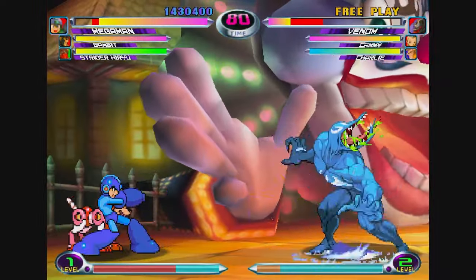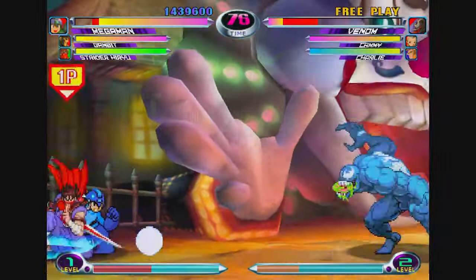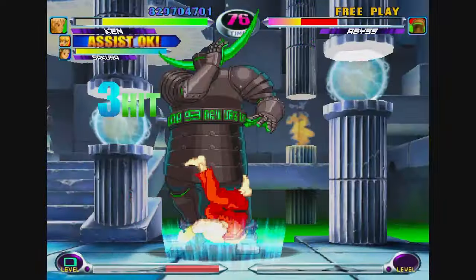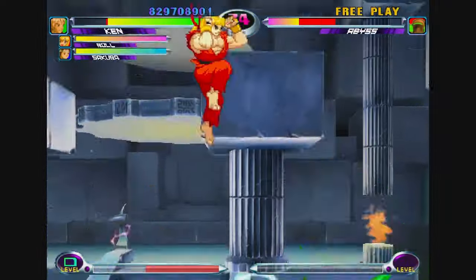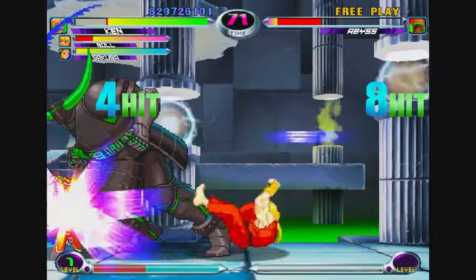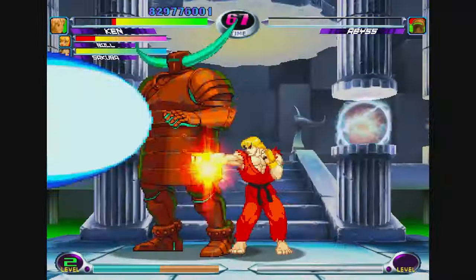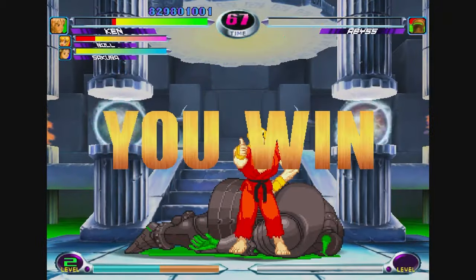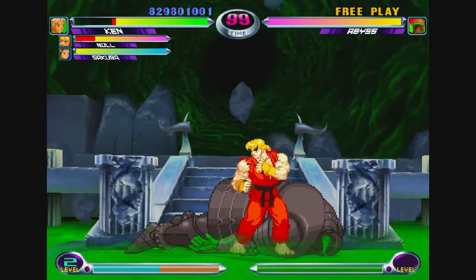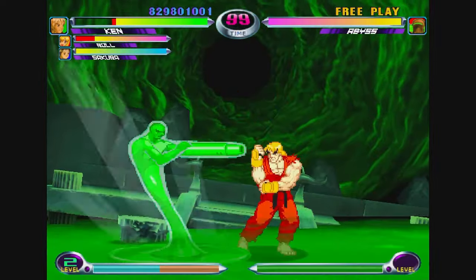The game has 56 characters and they all synergize differently, which makes it really cool to experiment with different three-character compositions. Now, the game is not balanced — characters like Storm, Sentinel, and Magneto are on a whole other level. But that said, there's a huge skill gap in this game, and that's what makes it special. People have been playing this for many years and can use the worst characters and still beat anyone using any composition — it's a very skill-based game.